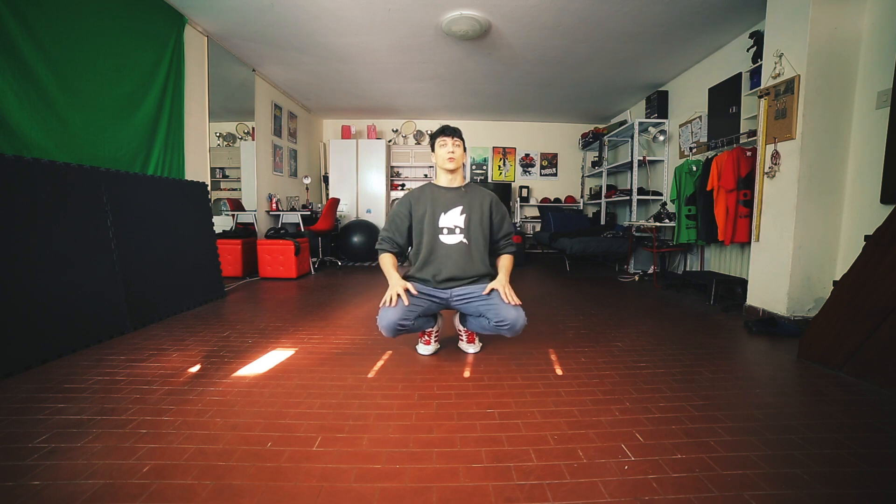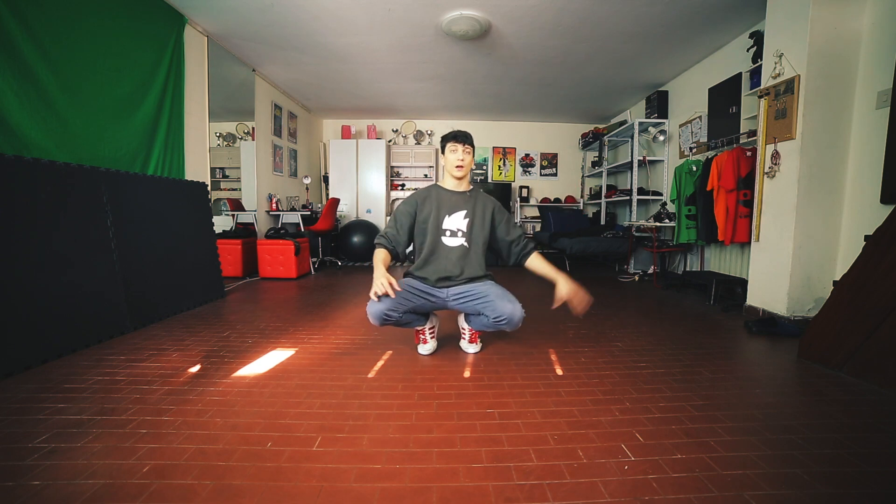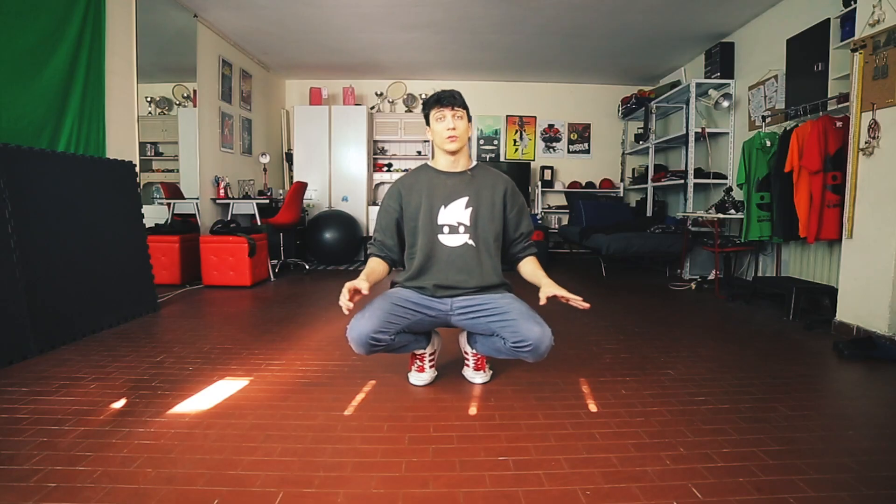We're gonna start from position 0 as usual and we are gonna do it clockwise, starting with the left hand and the left leg, going to a hook position.